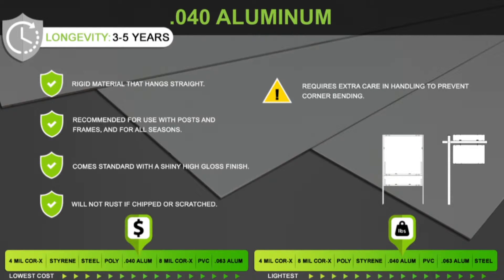Note that a little extra care is required when handling this material to prevent corner bending. Optionally, .040 aluminum is available with 3M Reflective Vinyl Coating for greater nighttime visibility.